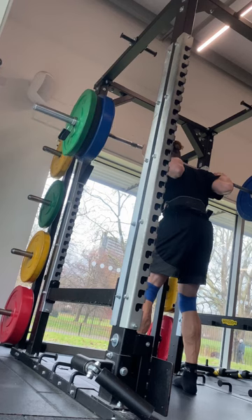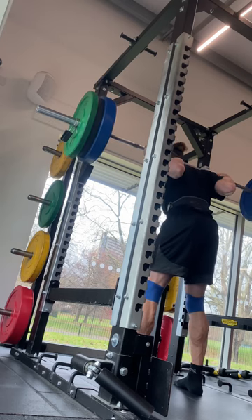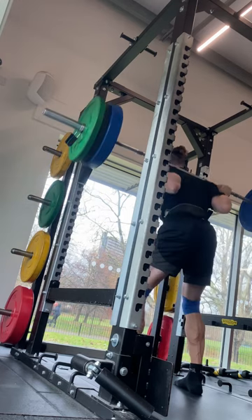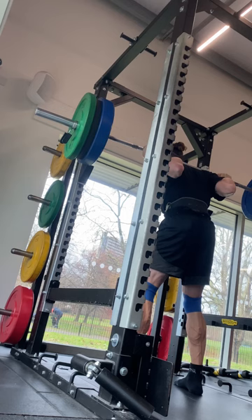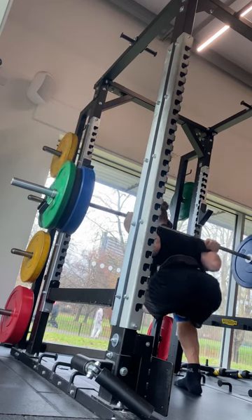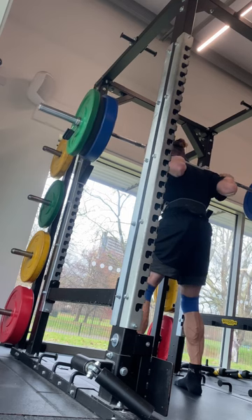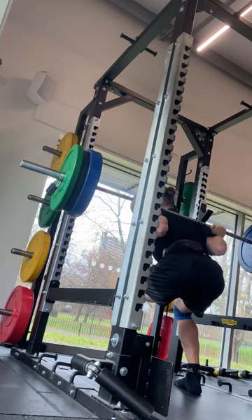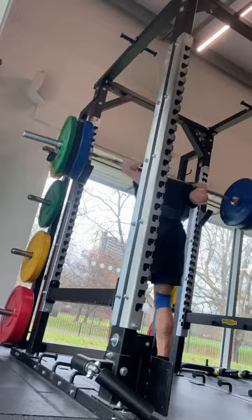Then went on to some squats — doing some triples, two sets here. Just slowly building these back up, hopefully getting stronger week by week. My form could be a little bit better, but I'm happy with the positioning and mobility of my elbows. They do dip on the way down though — they start off nice and high, but for some odd reason on the way down they go almost under the bar. They need to stay up and high.